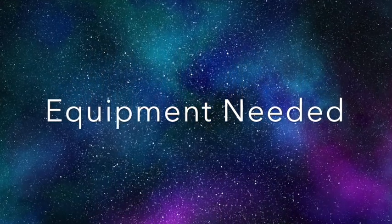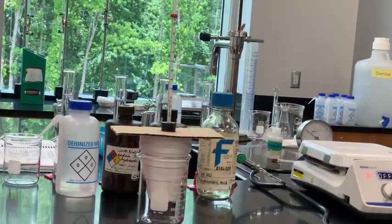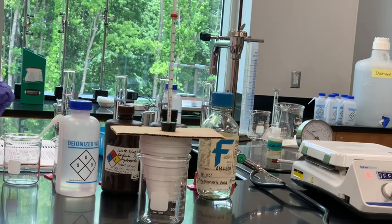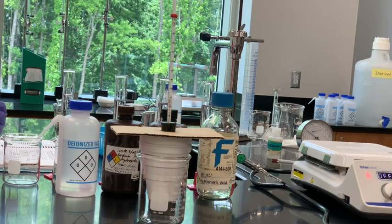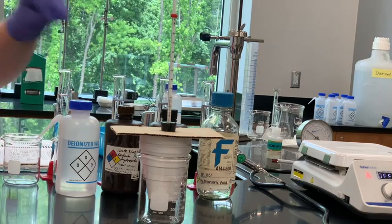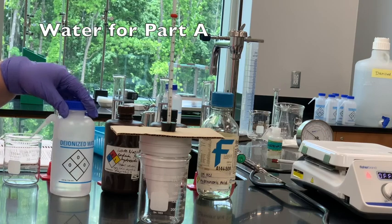This slide is the heat of neutralization. Before we get started with any of the procedure parts, I'm going to show you what we're using. We have several different graduated cylinders to measure out our chemicals. Remember when the procedure tells you to measure, say, 50 milliliters or 25 milliliters, you want to do that inside a graduated cylinder. I have several here, kind of matched with the chemical they currently contain.